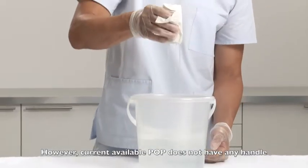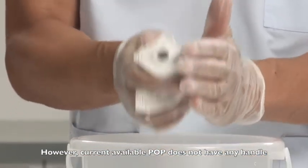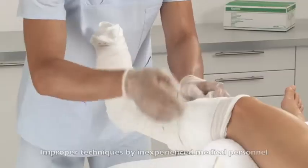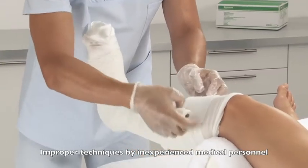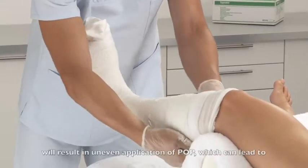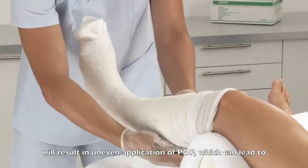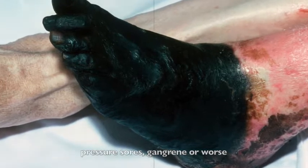However, current available POP does not have any handle, so the doctor has to hold and apply it with bare hands. Improper techniques by inexperienced medical personnel will result in uneven application of the POP, which can lead to pressure sores, gangrene or worse.